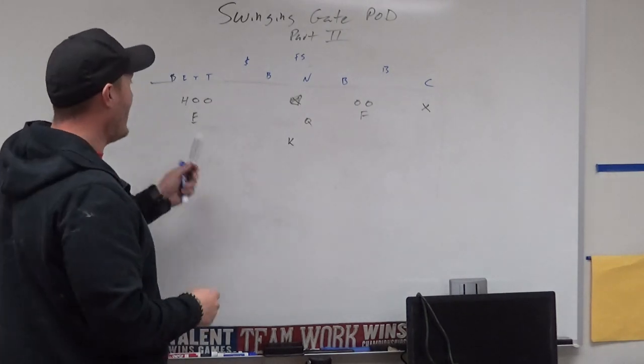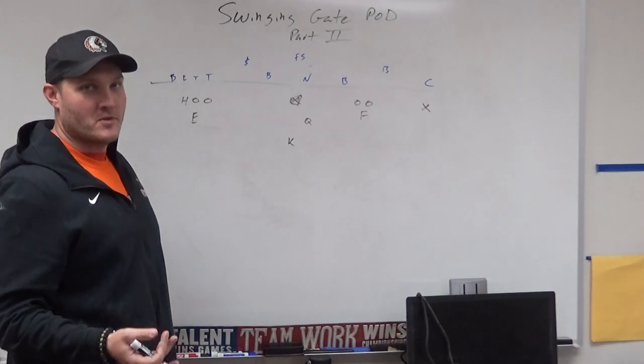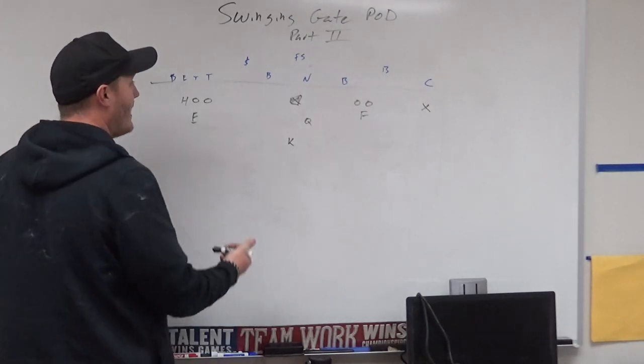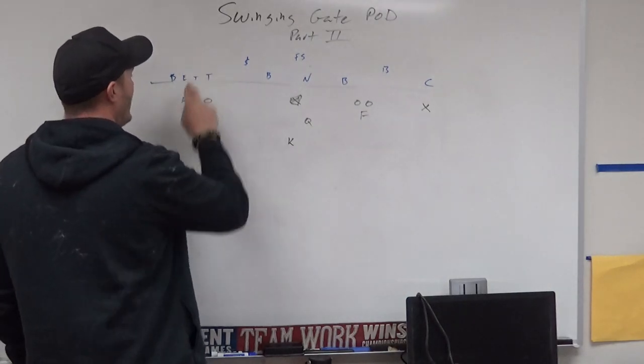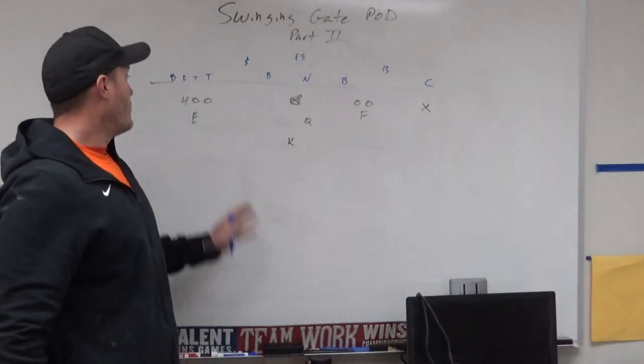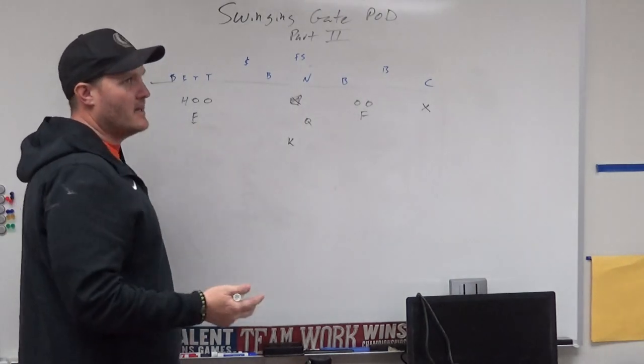The first one was Alpha — I'm not going to redraw it, you can go back and watch the video. Alpha is where our center does a direct snap and these three just form a wedge and run right down inside. We ran that one and got a score on it.